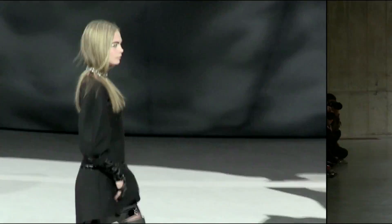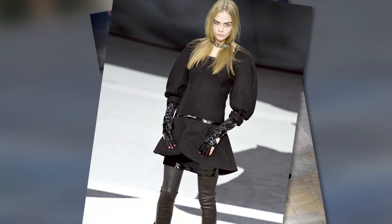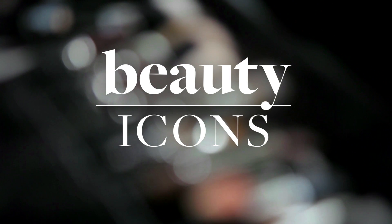No one does big brows better or bolder than model Cara Delevingne. She walked 10 of 2013's biggest shows, including Chanel and Marc Jacobs, and she's the reigning face of Burberry. Her signature look is her naturally bushy eyebrows. Yours might not be as bushy, but I'm going to teach you some tricks so you can have a more filled-in brow look. I'm Kayleigh McAdams, and this is Beauty Icons: Cara Delevingne.